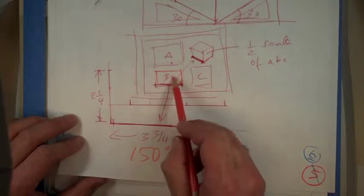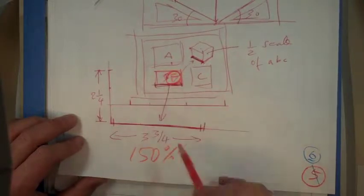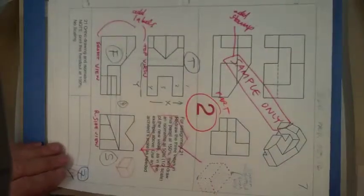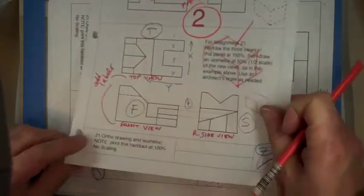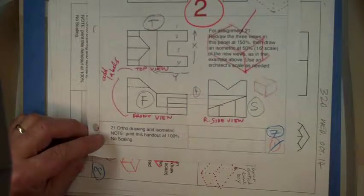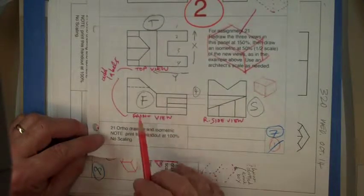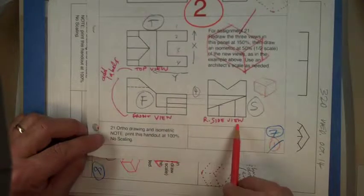The dimensions two and a quarter by three and three quarters are going to be your 150% of the front view, and then the isometric will be half of that. Let's add the labels: top view, front view, and right side view.